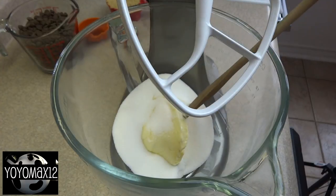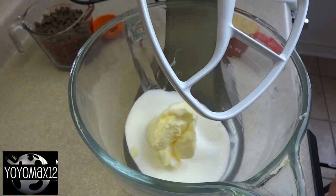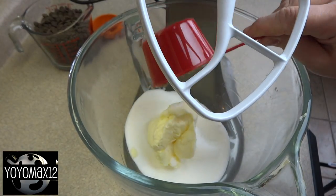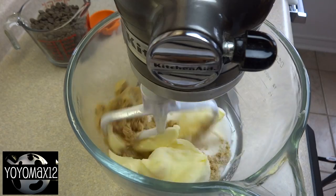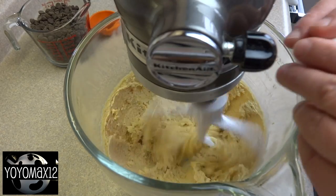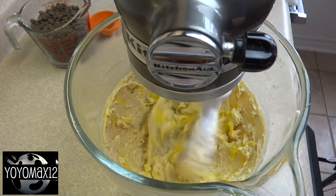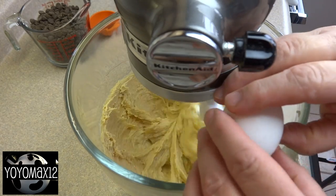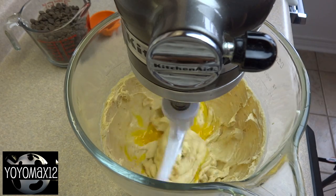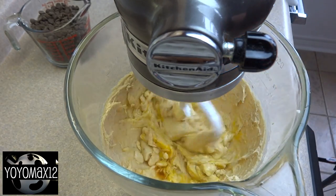Now for the wet ingredients: one cup of butter softened and three-quarters of a cup of granulated sugar. Add to that three-quarters of a cup of packed brown sugar, and mix those things together and cream them until it is light and fluffy. Now add two large eggs, one at a time, and two teaspoons of vanilla extract. Stir all of these things together until you have a nice smooth consistency.